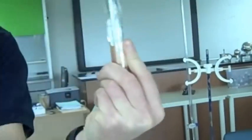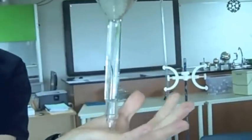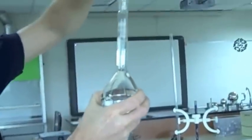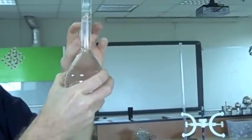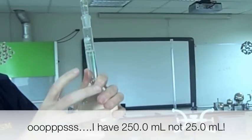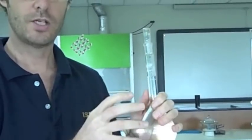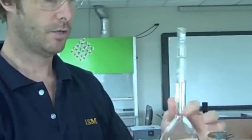We then put our ground glass stopper in, and to ensure proper mixing, we turn it over a good four or five times so we get a nice homogeneous solution. If I've done that correctly and my meniscus is on the bottom of my line, I have 250.0 cc's of my solution with a precisely determined mass of oxalic acid in it. That means I can find the concentration of this solution accurately later on.